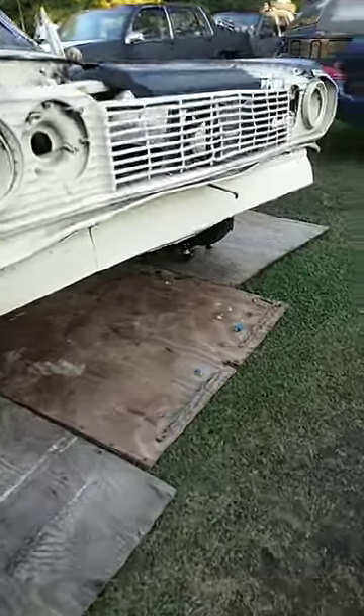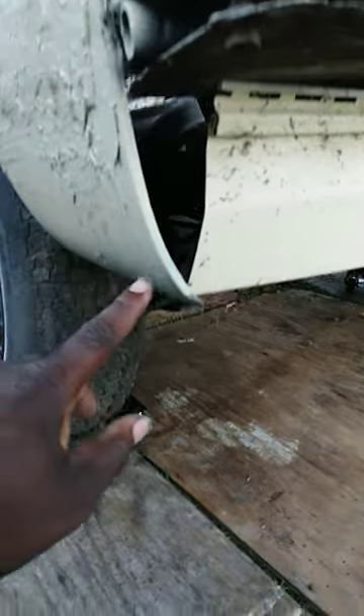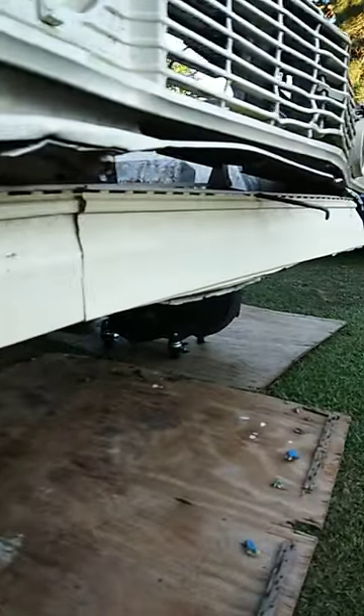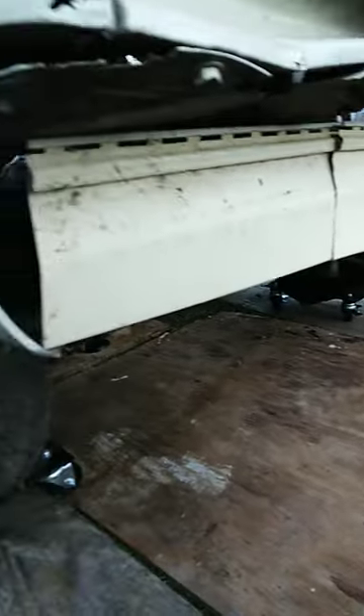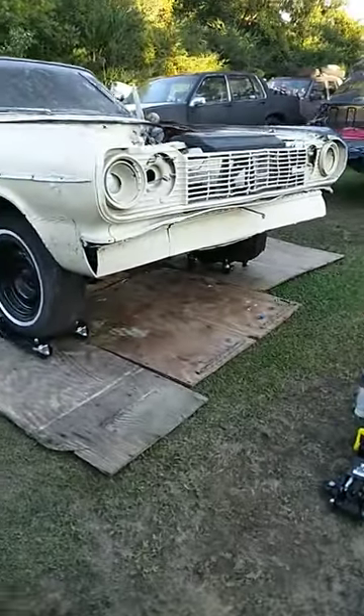Honestly, this should be low enough right here. I'm probably going to want to run it even with the car right here, the spoiler kit here on the 64 SS Impala. And it'll make it a little high. I don't want no bump in the front. I want it to look just like that.